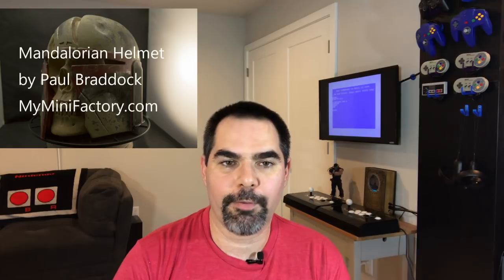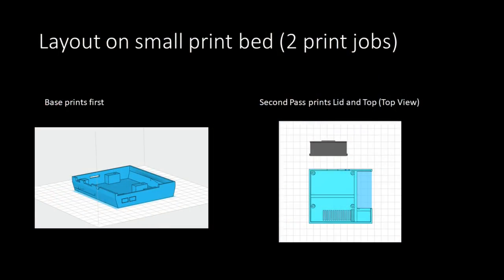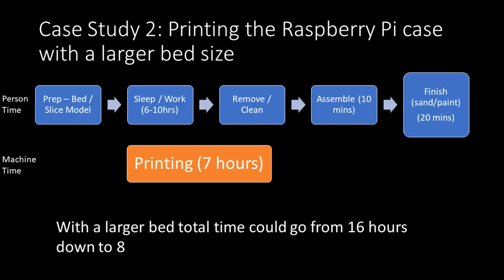The second thing I want to talk about is the size of the bed of a printer. I was imagining a big printer might print a full cosplay helmet and a smaller one might be good for miniatures. The reality is, with a bigger bed I would have been able to print both parts of my Raspberry Pi case at the same time. Instead of taking 16 to 24 hours, I could have printed the pieces side by side and had 7 hours of machine time equate to about 8 or 9 hours of actual time, waking up with the completed project.